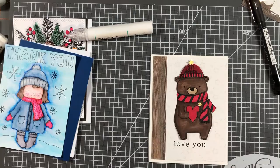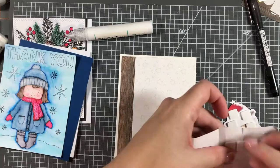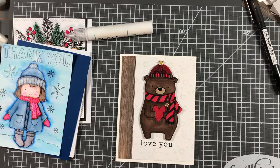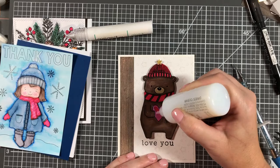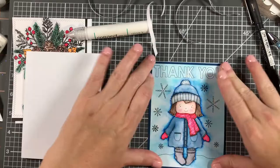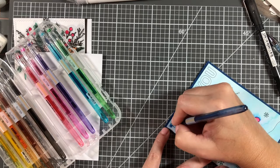I'm darkening in where I wrote 'Atlanta United' and popping the bear up using foam adhesive. What I'm showing here is that you can take these images and do whatever you want with them — make them into whatever you like. I covered the heart with some Glossy Accents crystal accents. Then I cut down the girl card and adhered it to a piece of navy cardstock from my stash, and I'm going to go over the words 'thank you' with my Kaiser Craft blue glitter marker, coloring all of that in.